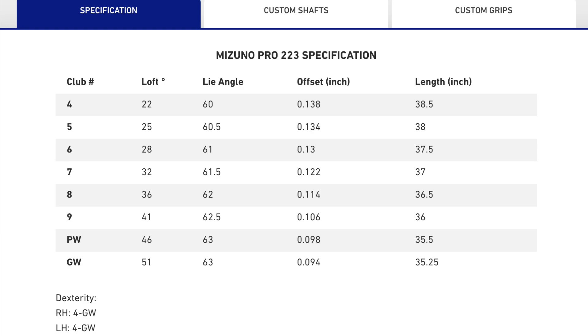I got these in a 4 iron to pitching wedge. The lofts on these are slightly stronger — not like traditional lofts, which are 34 to 35 degrees in a 7 iron. This is important because the lower the loft at impact, the further the ball will travel. So far so good in terms of how they feel and how soft they come off the club face.